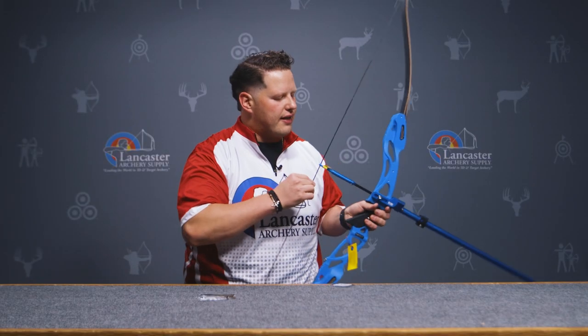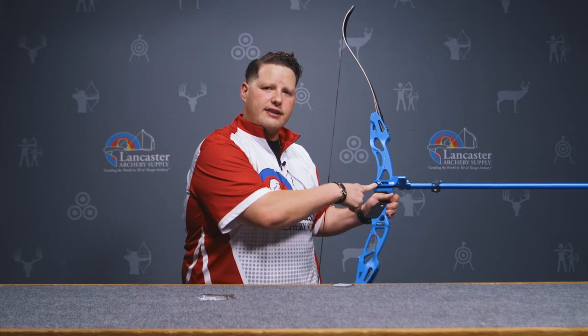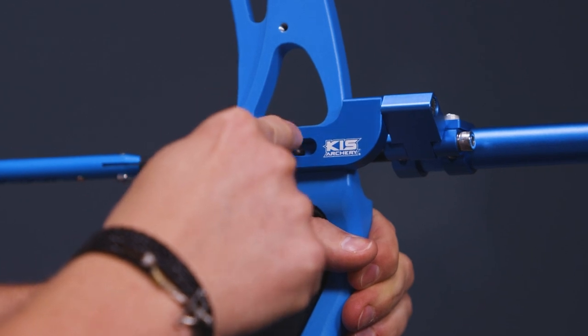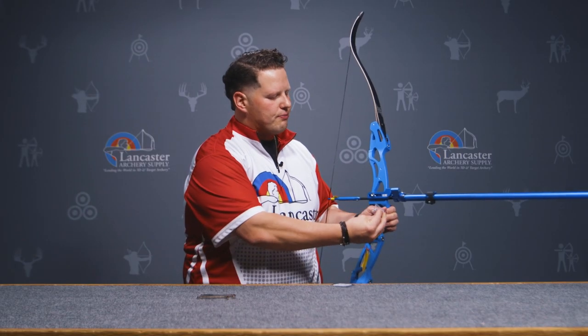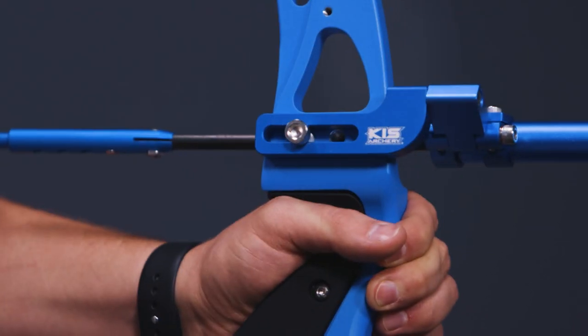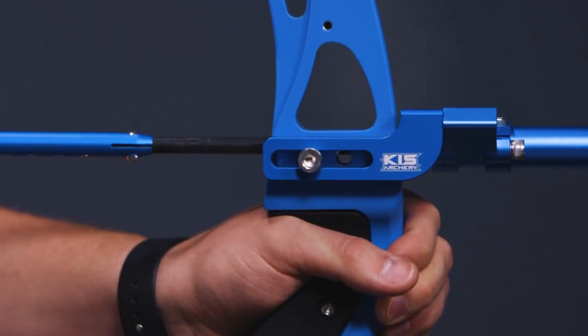This shot trainer installs with that 5/16 by 24 bolt, and the manufacturer recommends that you install both bolts if your bow is compatible. I just did one for demonstration purposes, but in order to shoot this properly they want both installed to make sure the shot trainer is not going anywhere and is locked down securely.